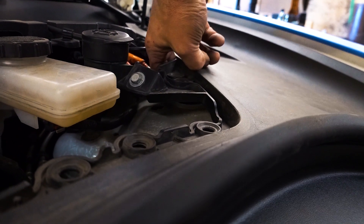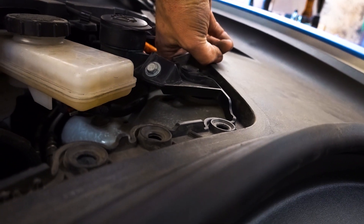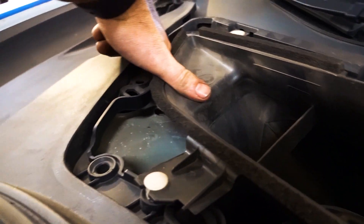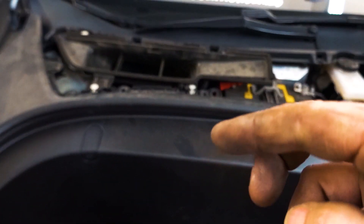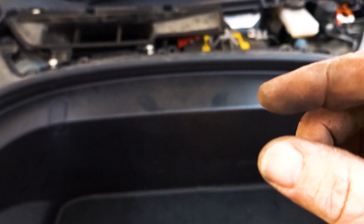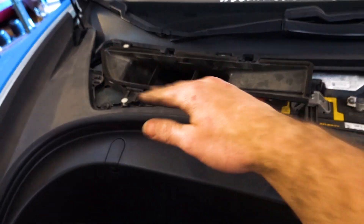One other thing worth noting is that you are able to reach in there with your fingers and adjust the damping without removing the whole frunk. It does get a little tricky but you can just put your hand in there and turn it and feel the clicks as you go. Just remember to go little by little — each click does make a noticeable difference — and afterwards you can just snap the panel back on top.